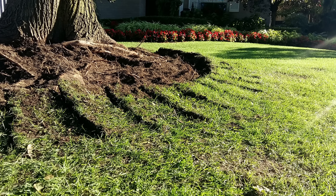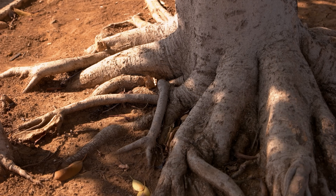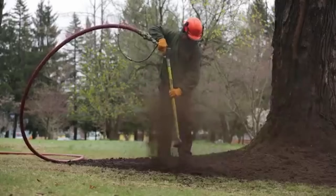First, remove grass around the base of the tree. Ideally all the way out to the drip line or the entire area of the canopy, but at least a circle with about a seven foot radius. Be sure not to dig down too deep or you'll risk damaging the root system. Second, we can use a special tool called an air spade to reduce compaction in the soil. It uses high powered air to break up compaction without harming the roots.